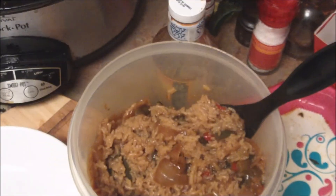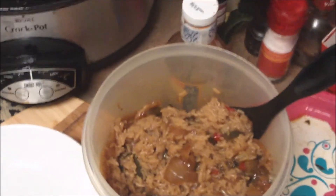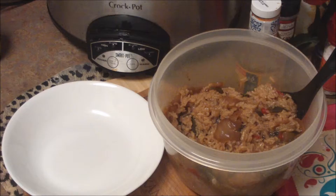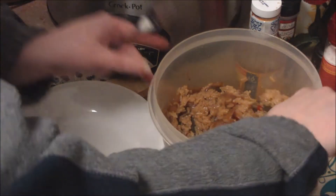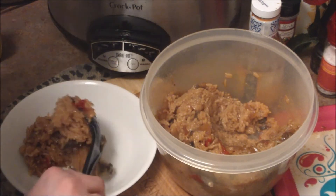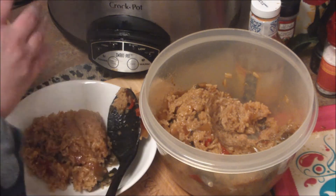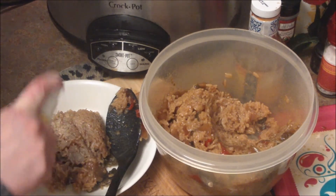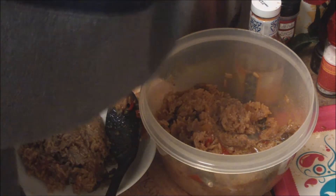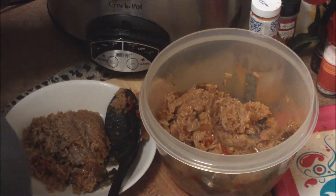Look at this rice — it's perfectly cooked. I can't explain it, it just works every single time. There's a method to my madness. I'm going to take my perfectly cooked rice and spray it down with a little I Can't Believe It's Not Butter spray. I would love to say it was butter, but I have to say it's not.